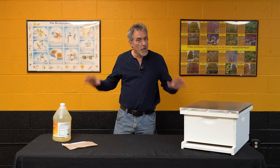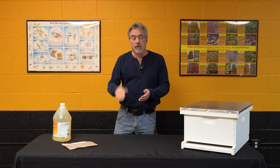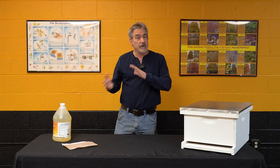Make sure you've got your equipment ahead of time, because when they decide they're going to build up quickly and you don't have your stuff, you're behind the eight ball. We always want to be out in front of what our bees are doing. So get them all set up, get those honey supers on, and let's make some honey.